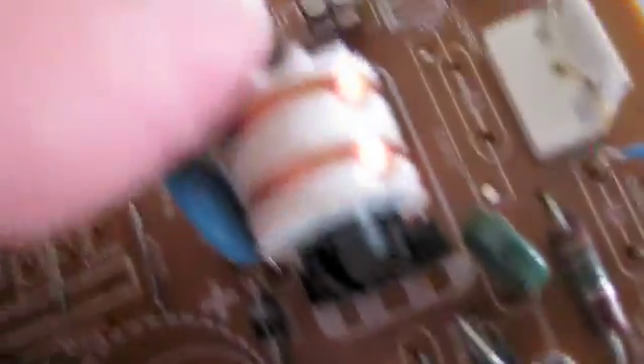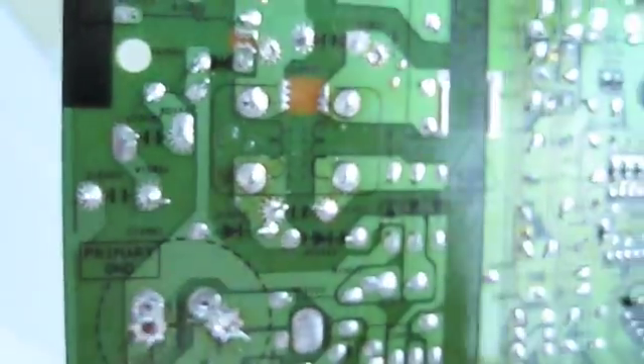Soldered this piece back in, so I'm feeling pretty confident that I can get the chip back in without any issues.